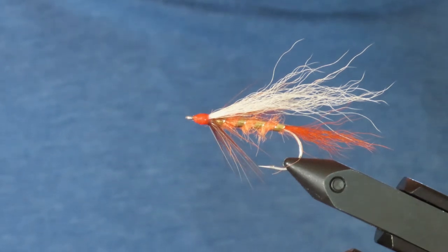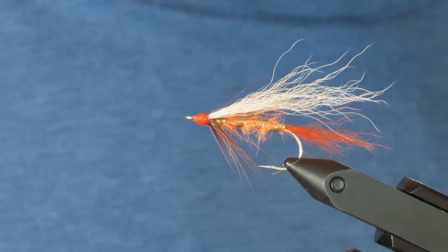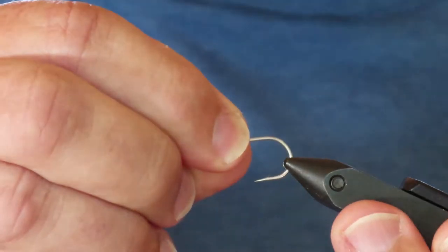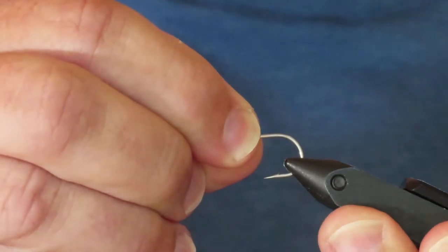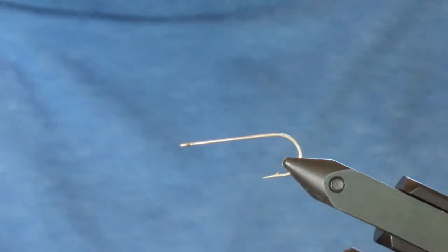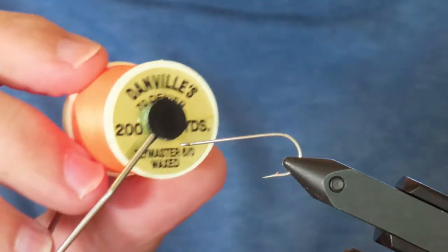The original did have a wing of polar bear, but I'm using calf tail. The hook for this fly is a Gamakatsu SP11 3L3H in size 8, although you could tie this in a size 6 and possibly a size 10. My thread is Danville's Fluorescent Orange, 6-0.